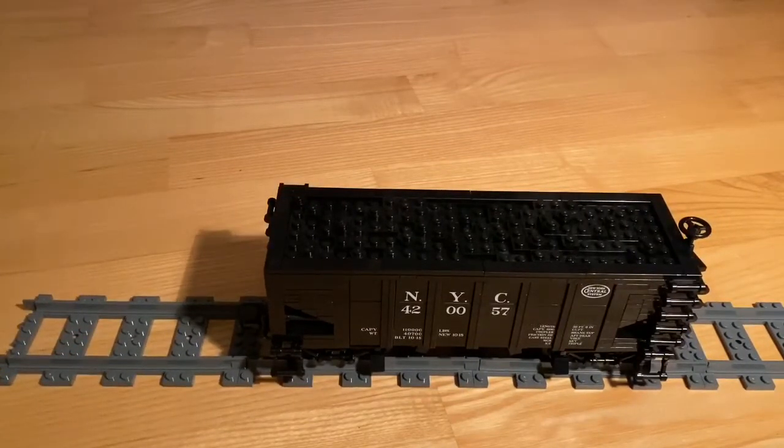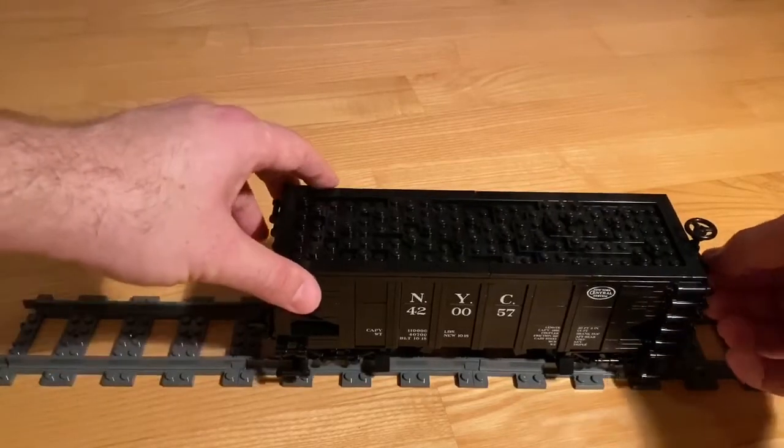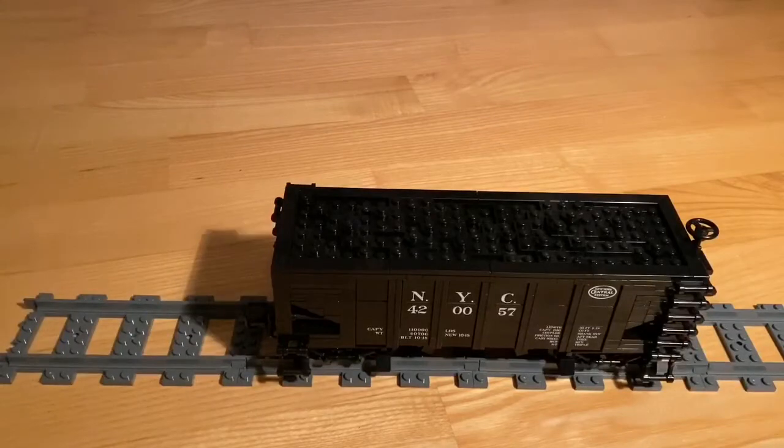The benefit of using used parts and ordering from Bricklink is that it makes the whole build, the whole car, a lot cheaper. But the downside is you don't know what kind of parts you're getting, the condition they're in. In this kind of intricate build it's kind of important to have a good clutch, and some used parts don't have as good of clutch power as new parts would. It's up to you how you want to go about it. I went with used parts just to save money because it can get fairly expensive with new parts, and it worked for me, but you have to be careful because you don't know what condition the parts will come in.